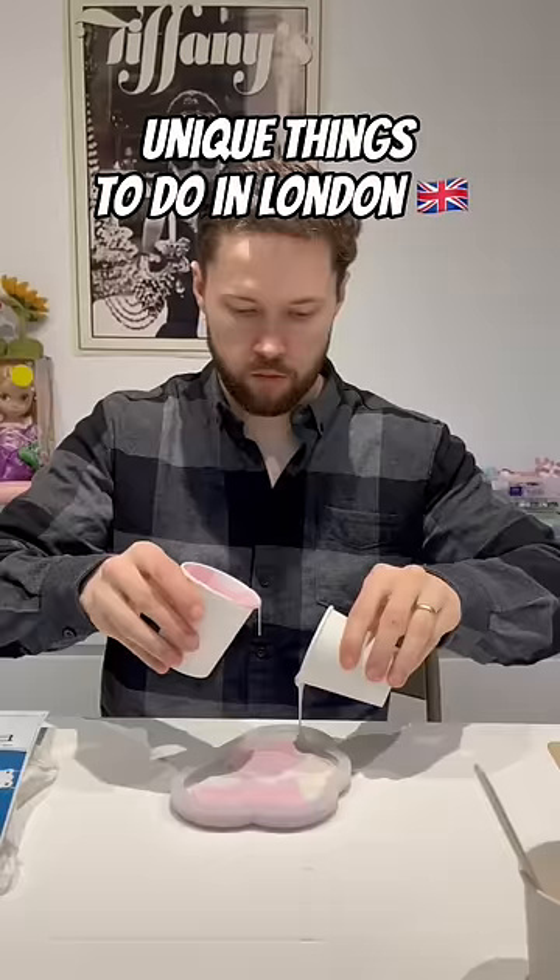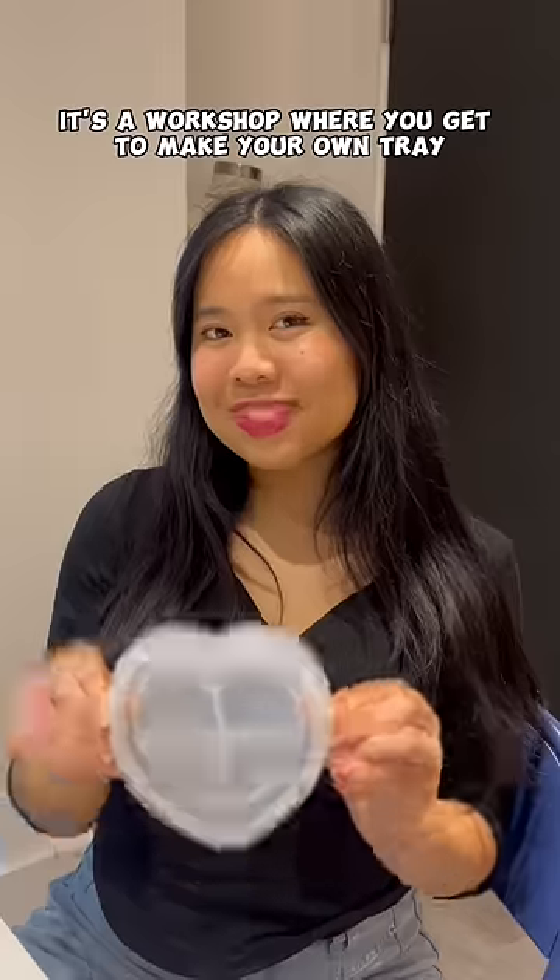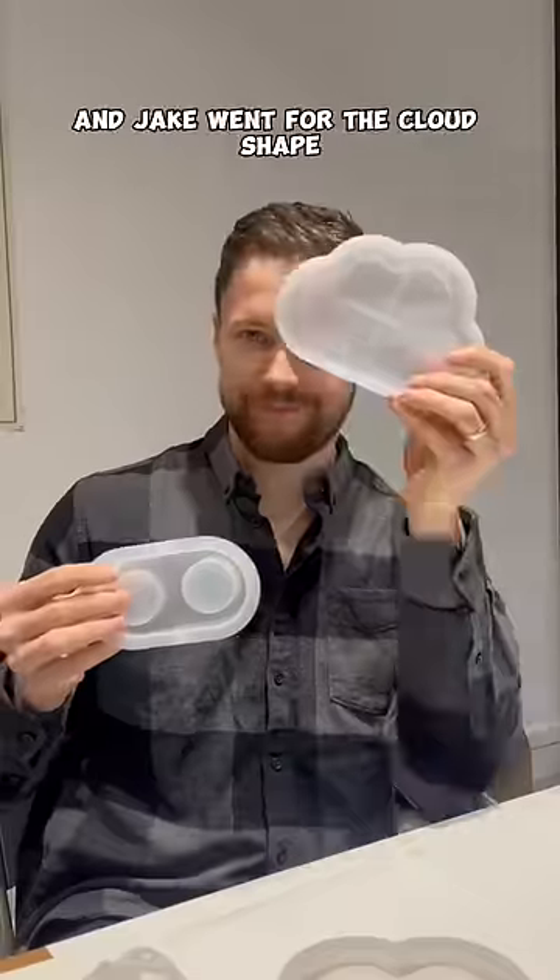Unique things to do in London! It's a workshop where you get to make your own tray. I went for the heart shape and Jake went for the cloud shape.